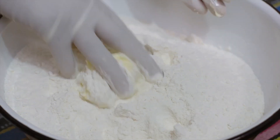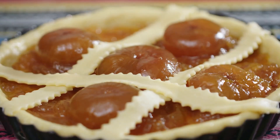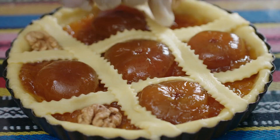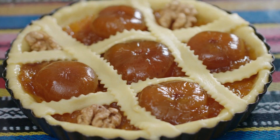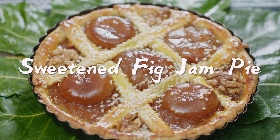What about a fig pie for afternoon tea? Some flour, icing, butter, eggs, yogurt. Bake for 25 minutes. Would you like some afternoon tea just like this?